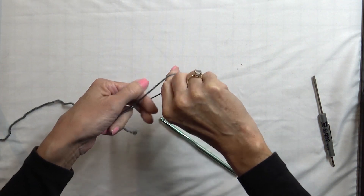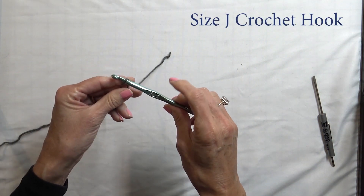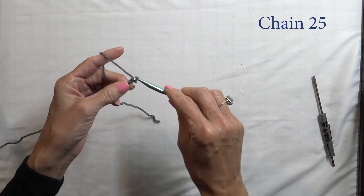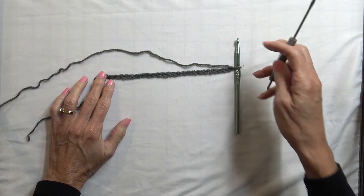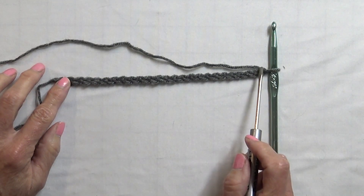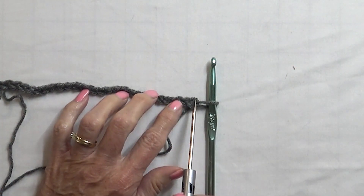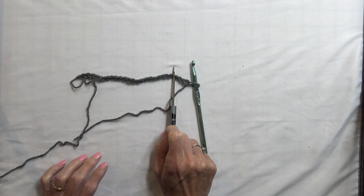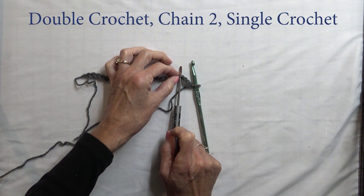We're going to start with a slip knot, draw up your yarn, and I'm using my size J crochet hook. On this one we chain 25. Okay, there we have 25. As a practice I like to double check that I didn't miscount — 24, 25, looks good. So now we're going to start in the fourth chain from the hook. So we count: one, two, three, and four. In the fourth chain we're going to do a double crochet, a chain two, and then a single crochet all in the same stitch.